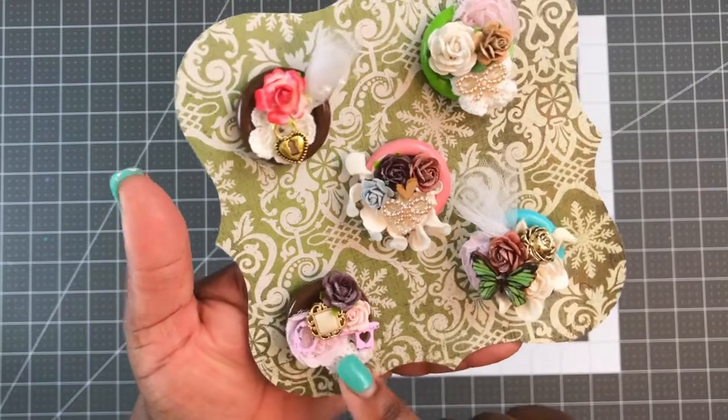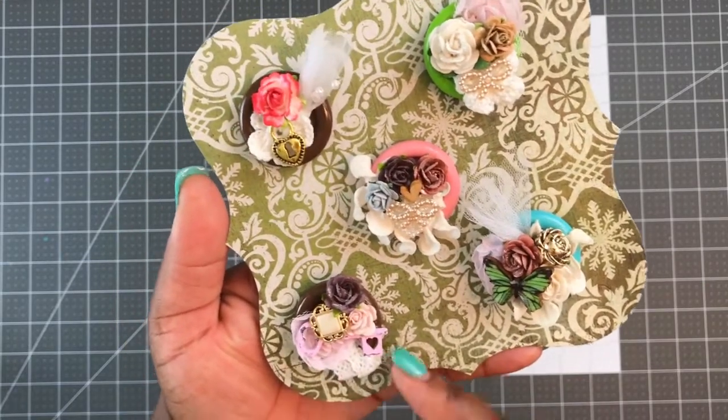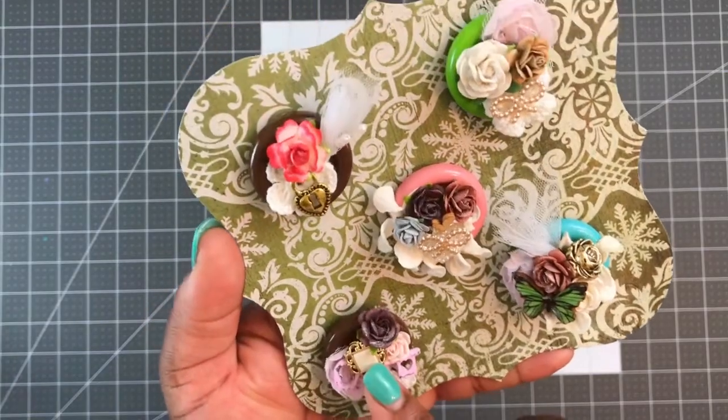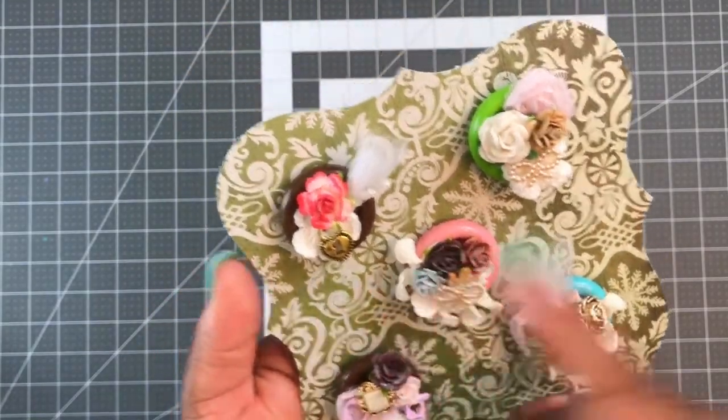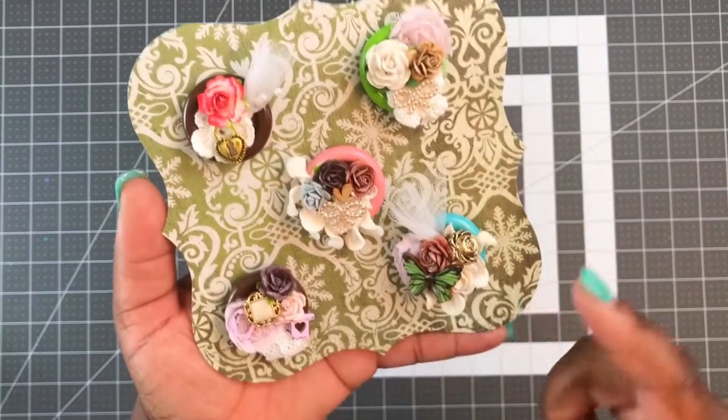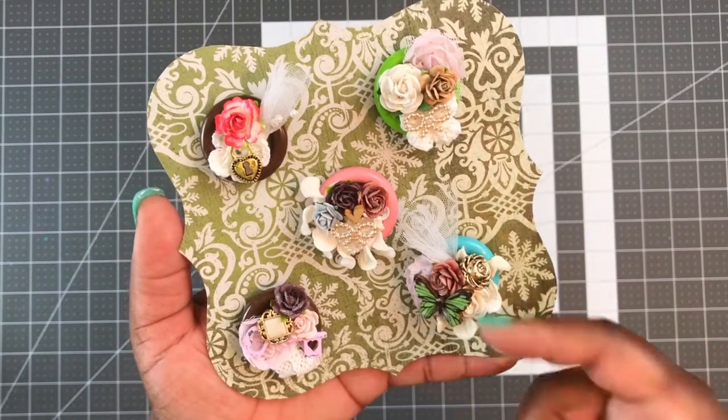There's a piece of that applique sticking out in the back. On this one there's some metal keys that I painted with some pink paint, some white trim, another button, and some flowers. I just stickled up all the flowers, actually on foam dots, and just glued the dots to the back of the paper so when they pull them off they're just ready to use.